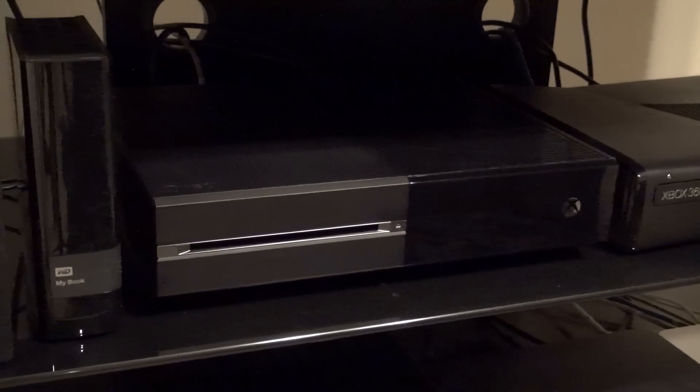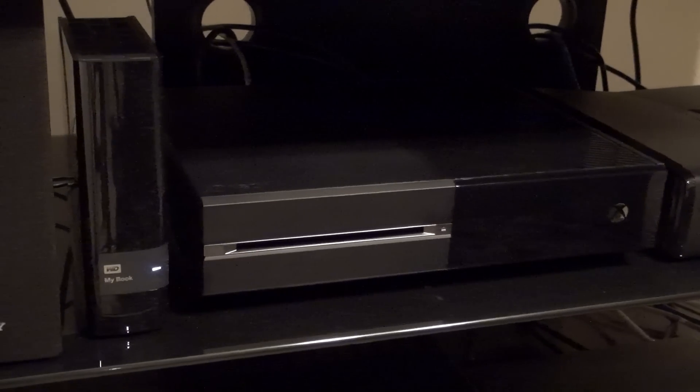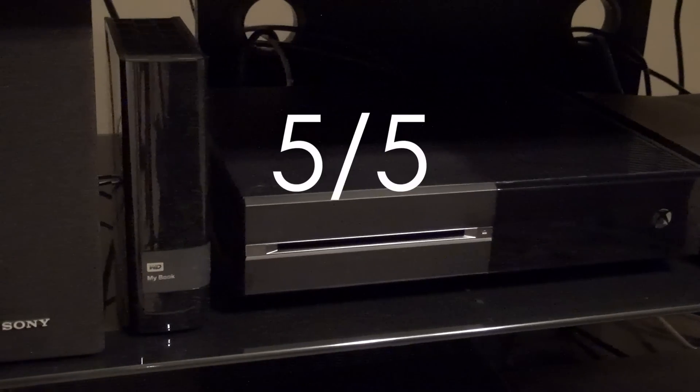It does everything right that the original Xbox One did, and only makes it better. For that, I give it a 5 on 5. Anyway guys, thank you so much for watching. If you did enjoy, please leave a like down below and tell us what you thought in the comments. And as always, subscribe for more great content just like this, including that Elite controller review coming very soon. Thanks for watching YB Gaming, bye!